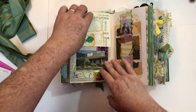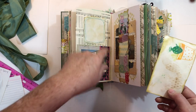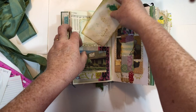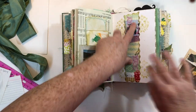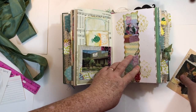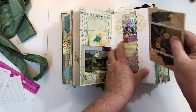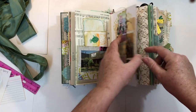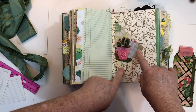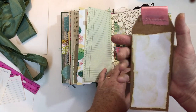Just another pocket made out of printed trim, some fabric and image, and a little messy journaling spot. Just another index card that I stamped on. Here's a belly band — it's kind of like Franken paper, just little scraps, then I cut it with scallop scissors.